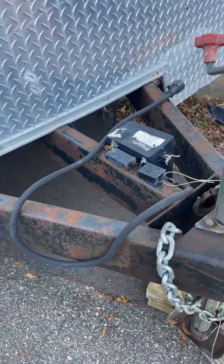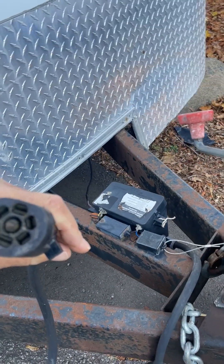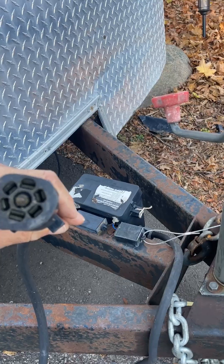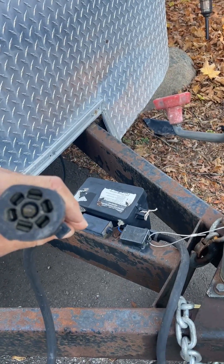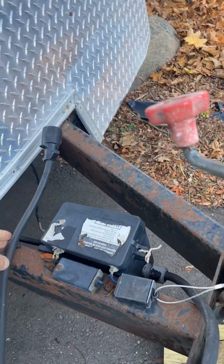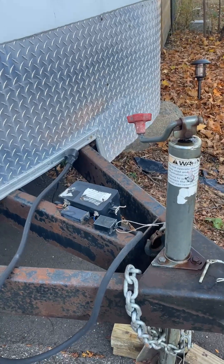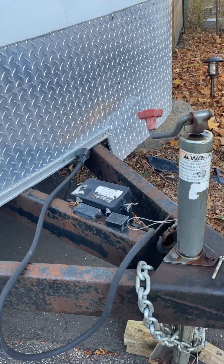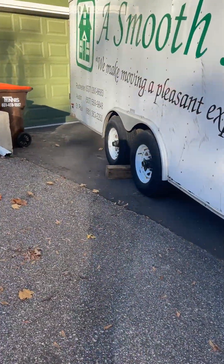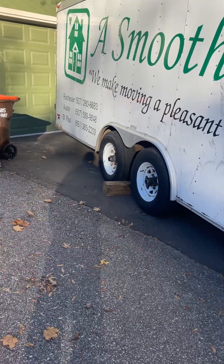This trailer has a very important connection — the very common 7-way connection, which hooks up the ground, the lights, and, most importantly, the trailer brakes. This has electric trailer brakes. So when you step on the brake in the truck, it activates the electric brakes within each wheel. There are four brakes for the four different wheels.